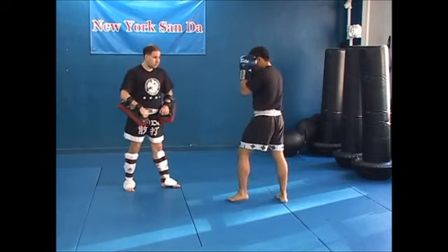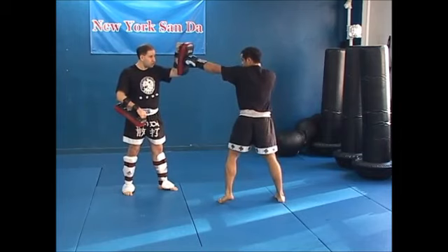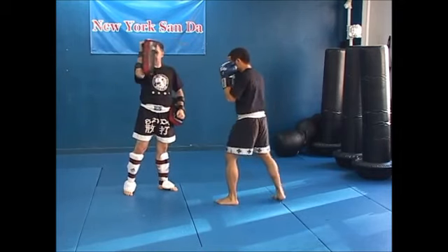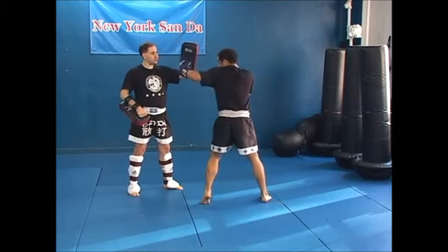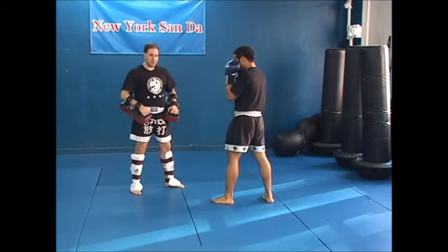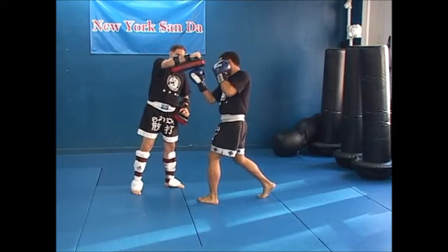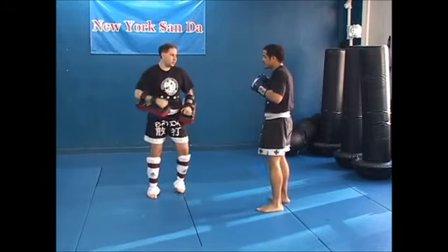He has his fighting stance. Jab is the left pad straight in, so he throws jab. Cross is the right pad straight on. Hook is the left pad sideways so that he comes around. The most basic four punches in boxing — the uppercut — the pad goes up and underneath, like a chin. That's what you're doing: giving him a chin to throw the uppercut underneath.